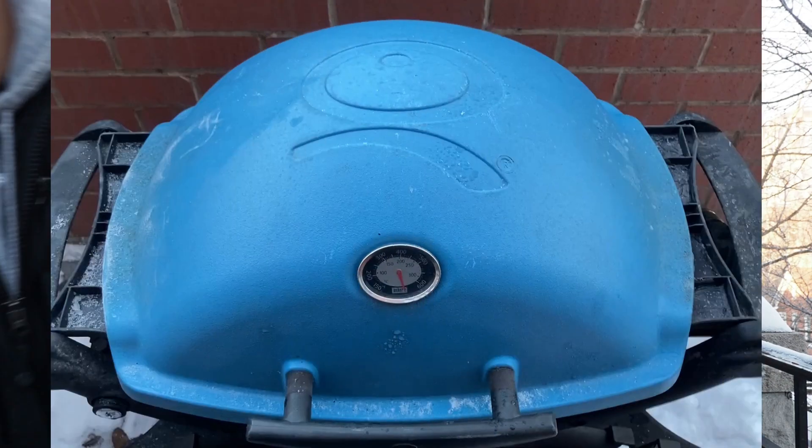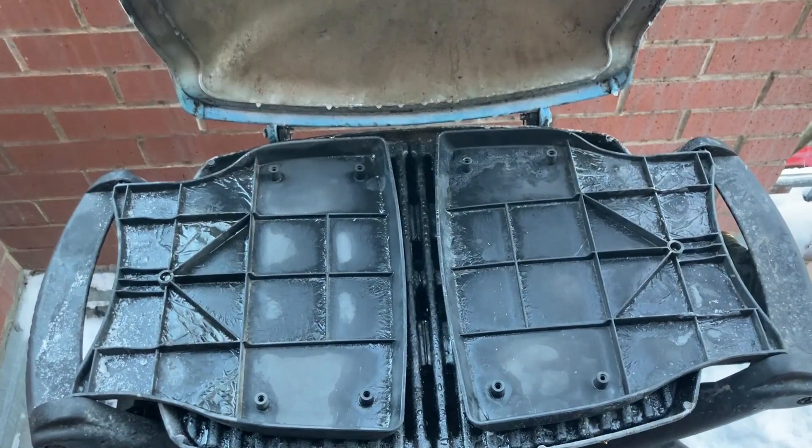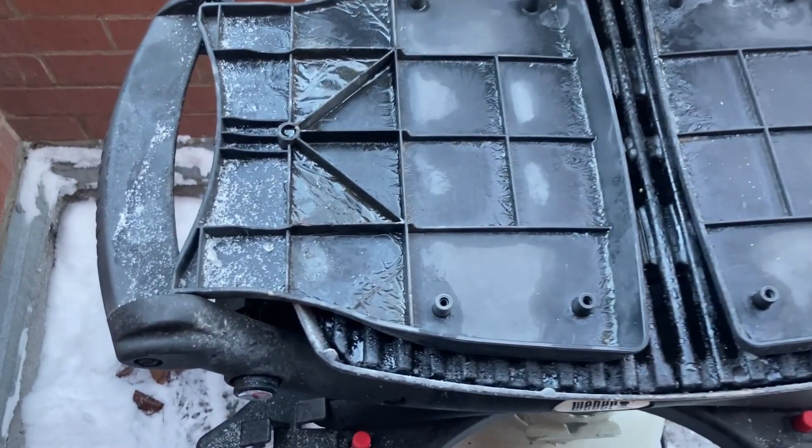Now to check out my Weber Q itself. Yeah, it looks pretty frosty. I hope that this grill can still start up normally.